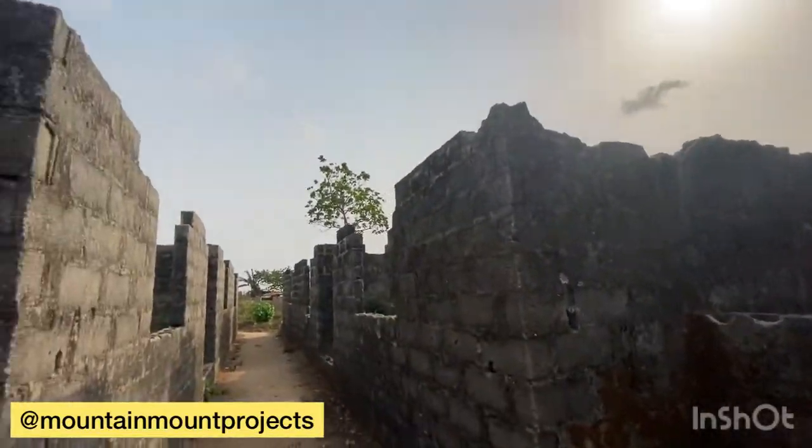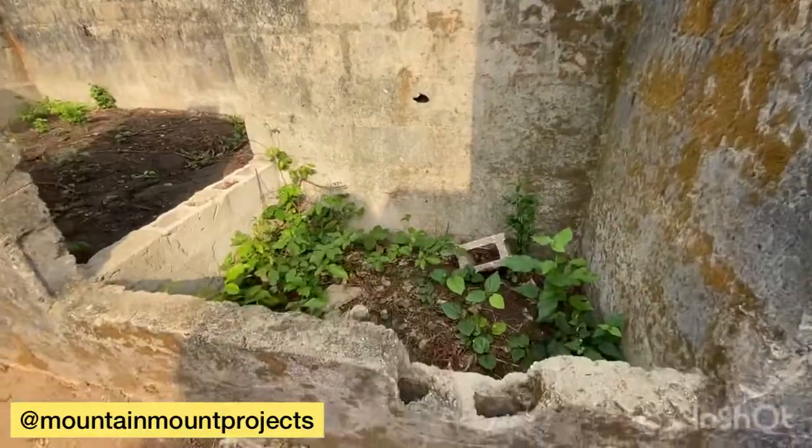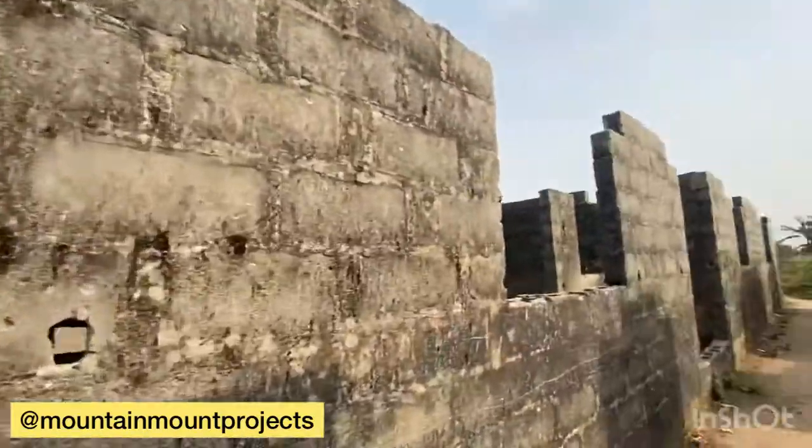There's the site after the lintel has been done. We are going to fill it up to this level — this is the ground level — so we'll fill it up to the ground level.